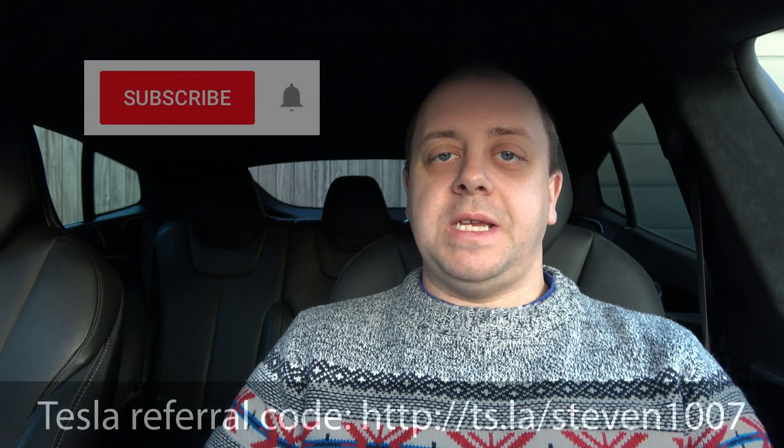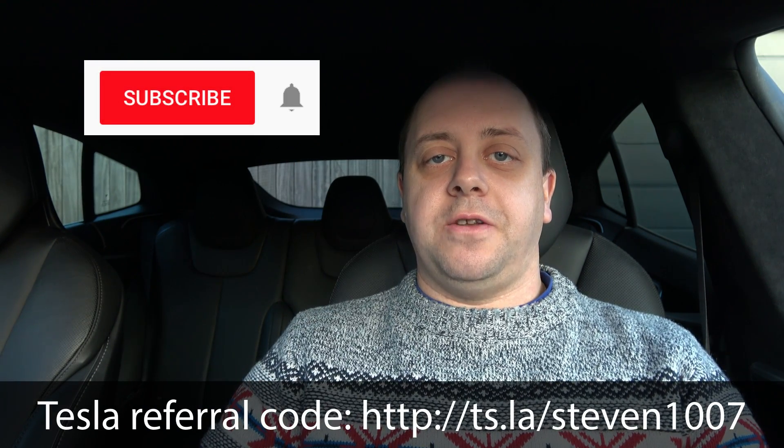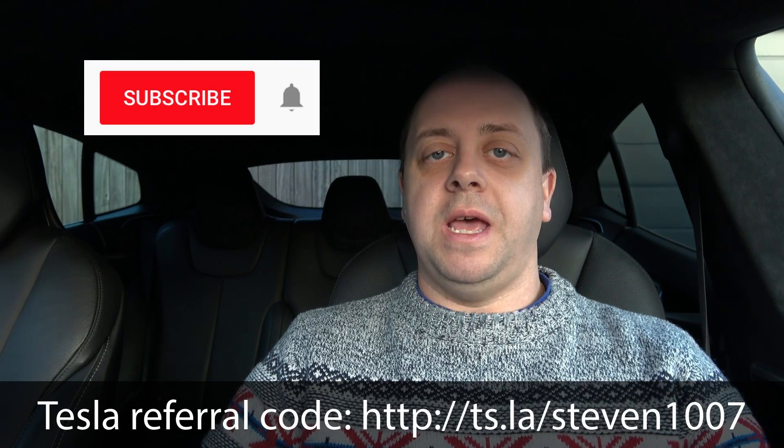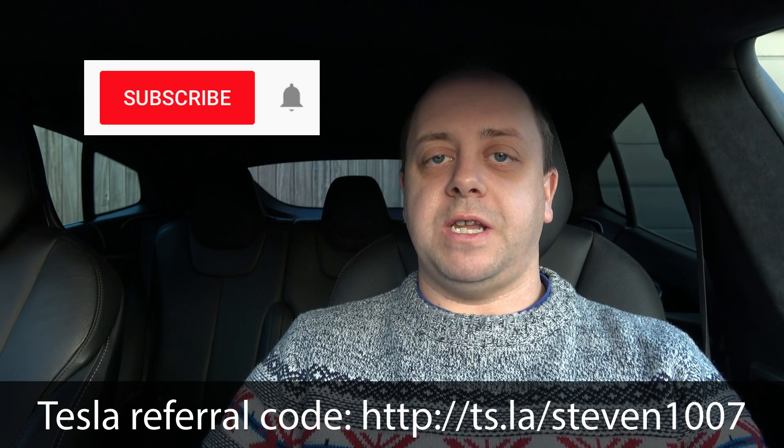I hope you enjoyed the video. If you did, please like it and subscribe to the channel using that button over there, and don't forget to click the little bell icon so you don't miss any new videos. I'll continue to do these 101 videos for all new EV drivers and especially new Tesla drivers coming along in the next few weeks and months. Hope you enjoyed it — see you guys next time, bye bye!